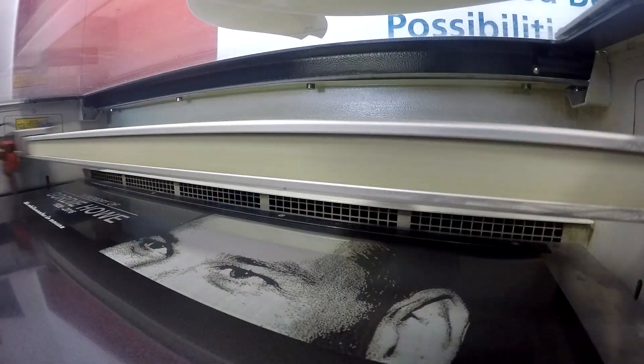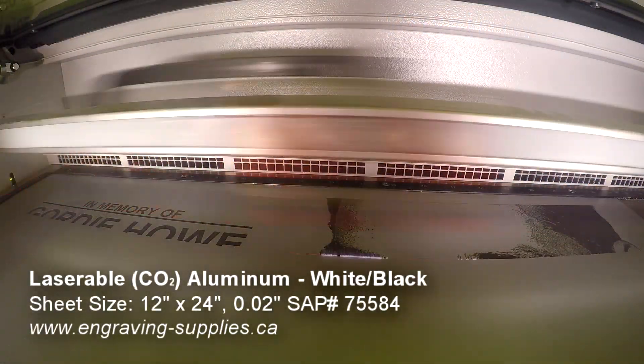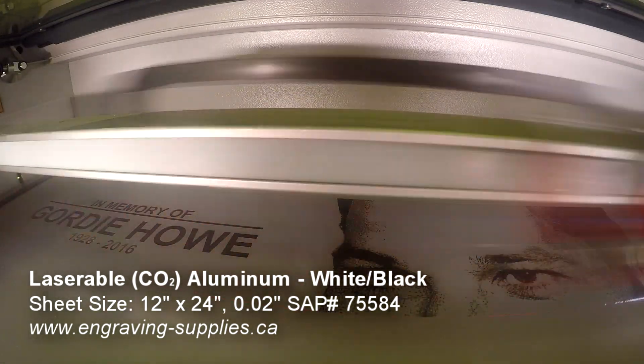Our laserable aluminum features a color coating over silver, black, white, or gold aluminum. They come in a matte or gloss finish, and thicknesses of 0.02 inches and 0.025 inches. The sheet size is 24 inches by 12 inches.